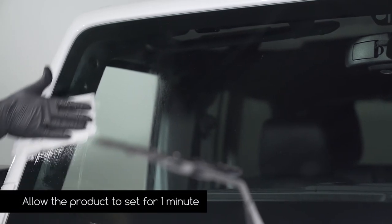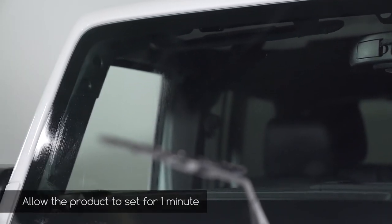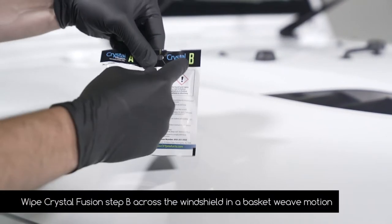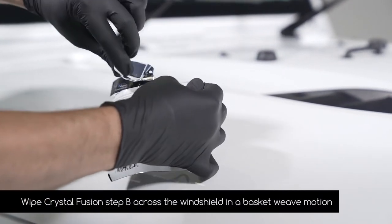Allow the product to set for one minute. Next, on the driver's side, wipe Crystal Fusion Step B across the windshield in a basket weave motion.